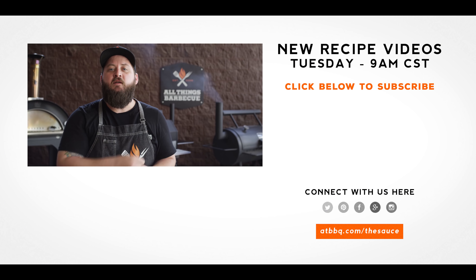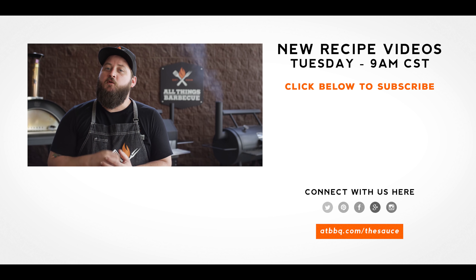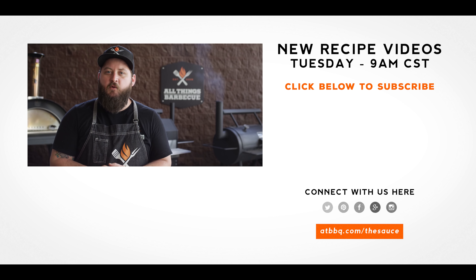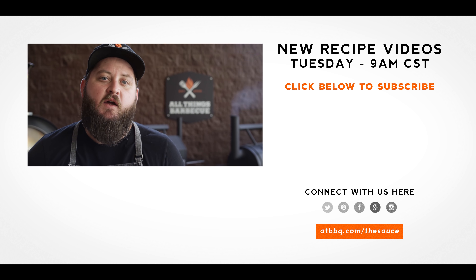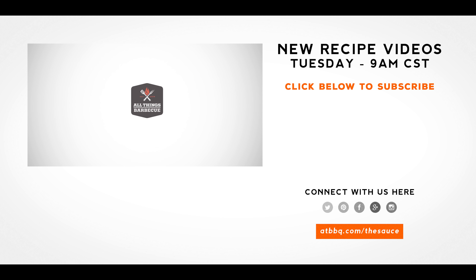Well, thank you guys so much for watching. Be sure to check out ATBBQ.com for all the products featured in today's video. If you enjoyed the recipe, hit that subscribe button. If you have any questions, comments, or there's anything you'd like to see me cook, let me know in the comment section below — and let's be good to one another. For more recipes, tips, and techniques, head over to ATBBQ.com/thesauce. All things barbecue, where barbecue legends are made.